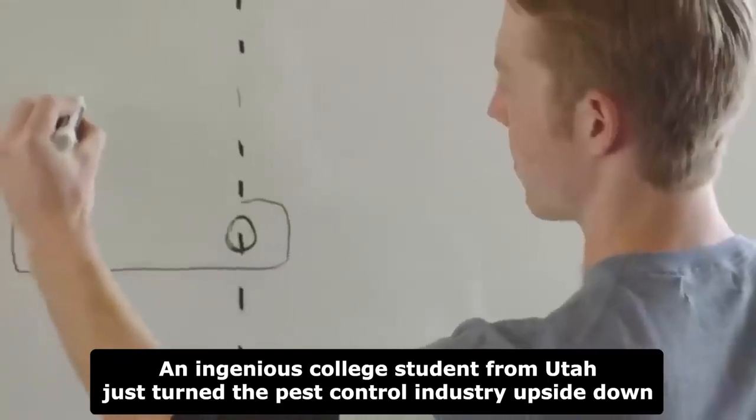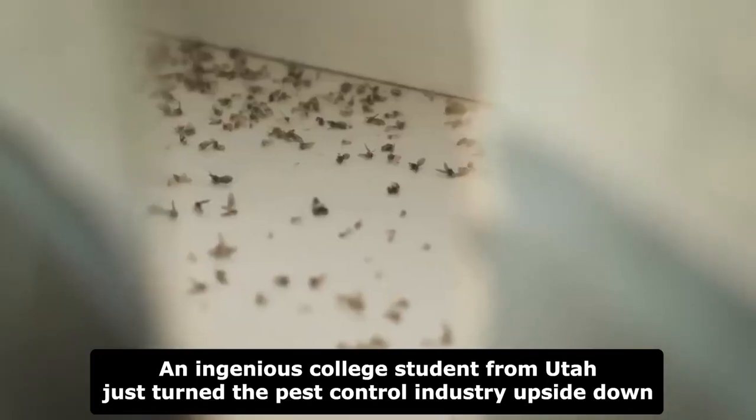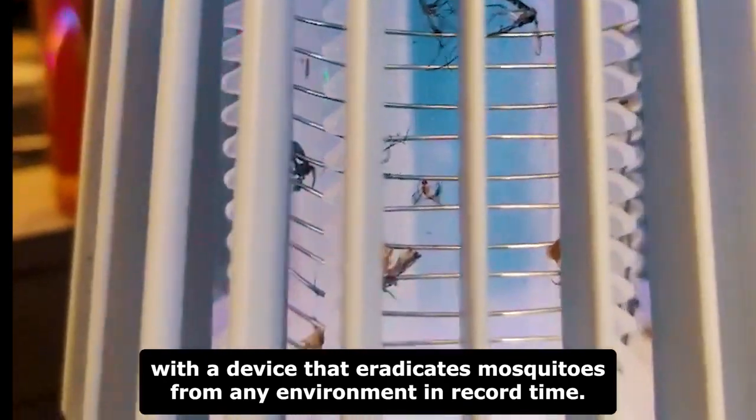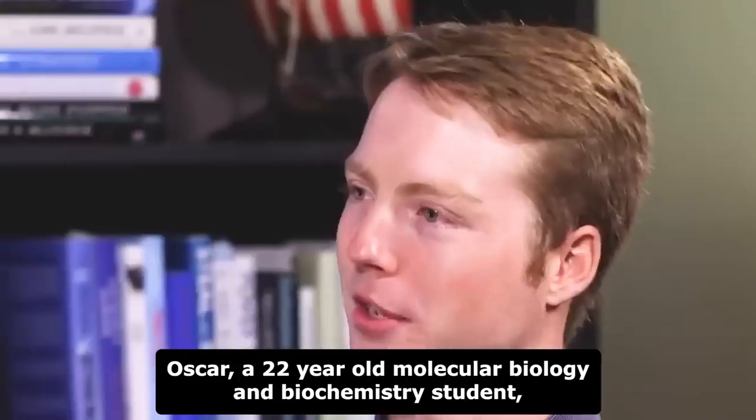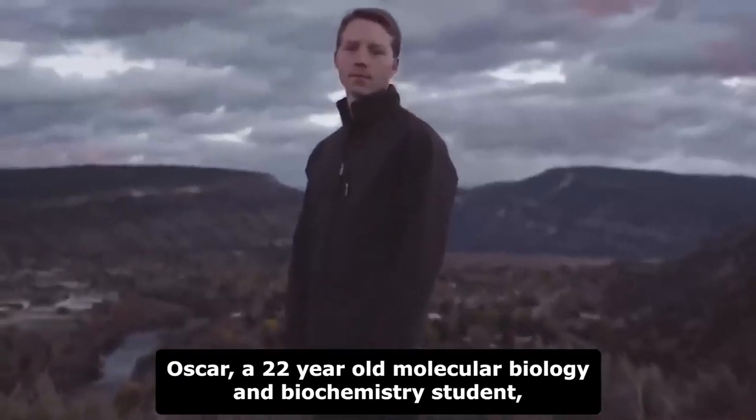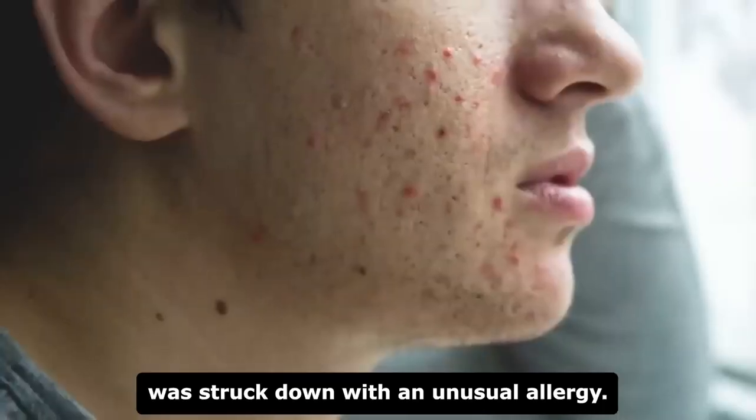An ingenious college student from Utah just turned the pest control industry upside down with a device that eradicates mosquitoes from any environment in record time. Oscar, a 22-year-old molecular biology and biochemistry student, was struck down with an unusual allergy.